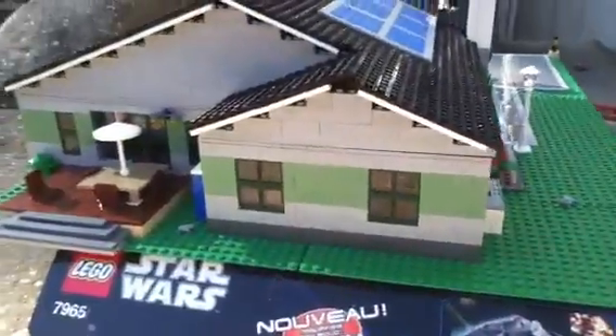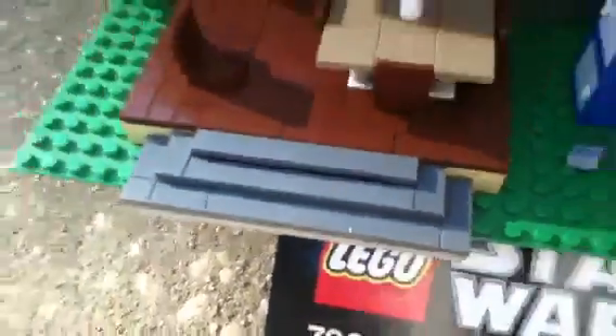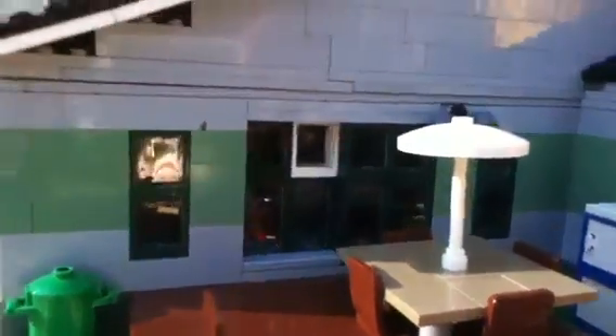Let's go to the back. More windows. There's a deck, and that's where the patio would be, but it ran out of base plate, so that's alright. There are the sliding doors — you can't really see them that well. And there's a light right there.